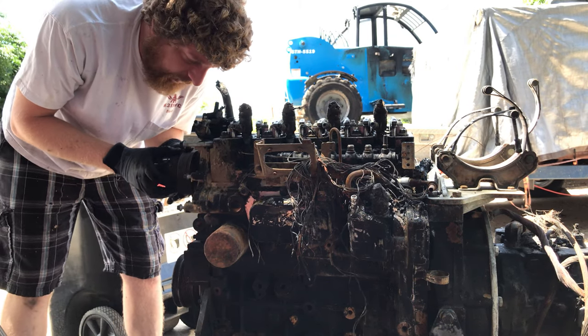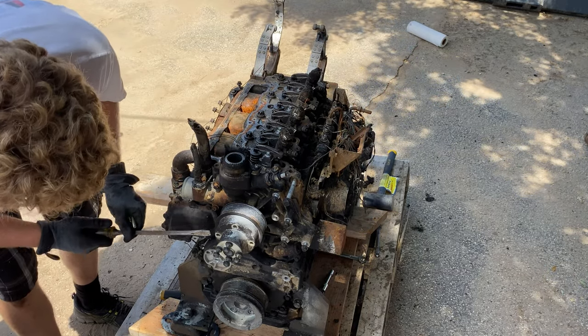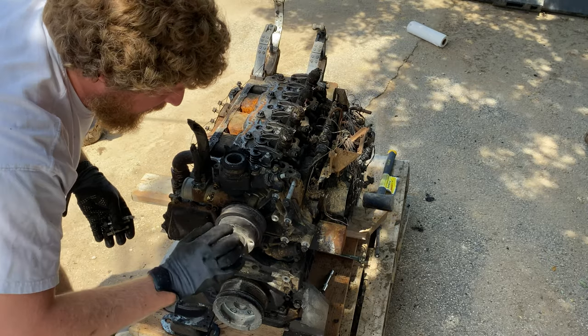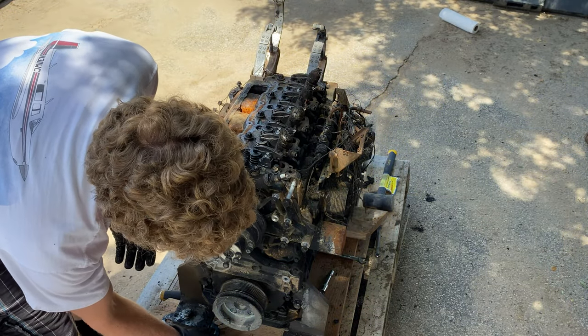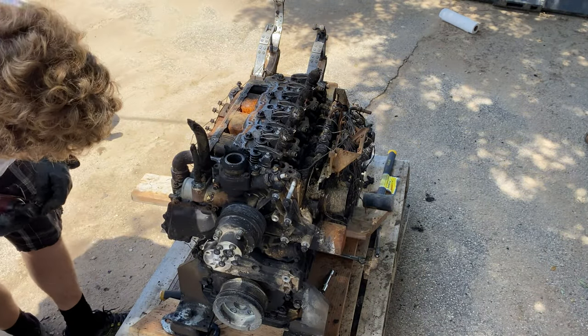There's a good chance that may have melted on. I'm going to put a little force on it. I don't feel comfortable putting more than that — I don't want to dent that. So let's try to get the rest of the water pump off.